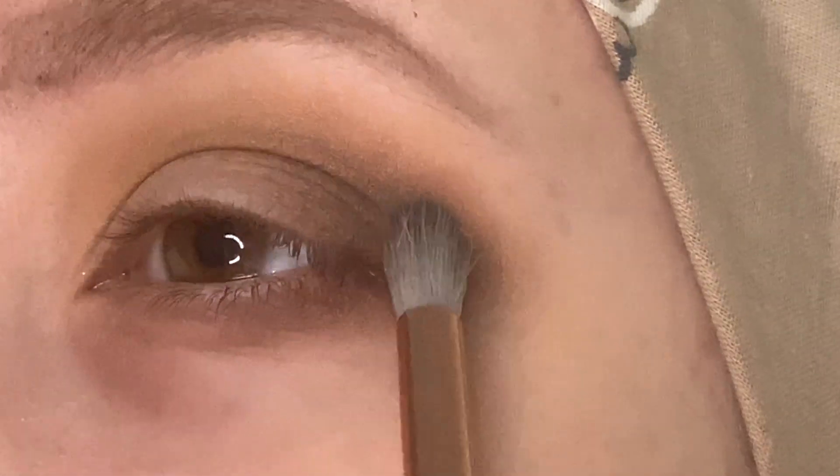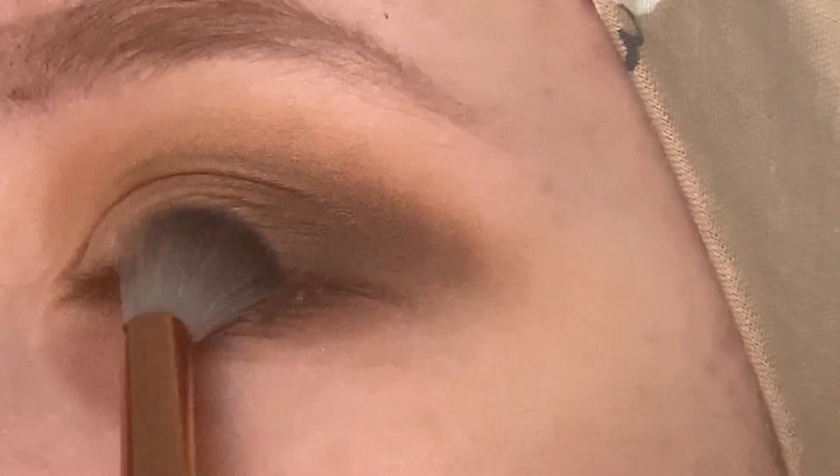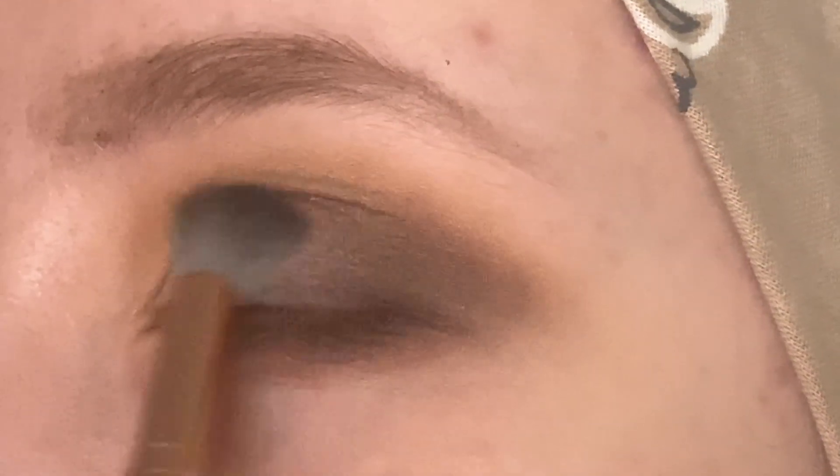Next I want to take Rumbling Elephants, and I'm going to use this one in the outer corner to deepen, bringing it kind of along my lash line a little bit, and then creating a little bit of a C shape in this outer corner, as well as bringing it onto my lower lash line. I just want to add some nice depth to this outer corner, and then I'm going to go back in with the previous matte shades and just work on the blend between all of them.